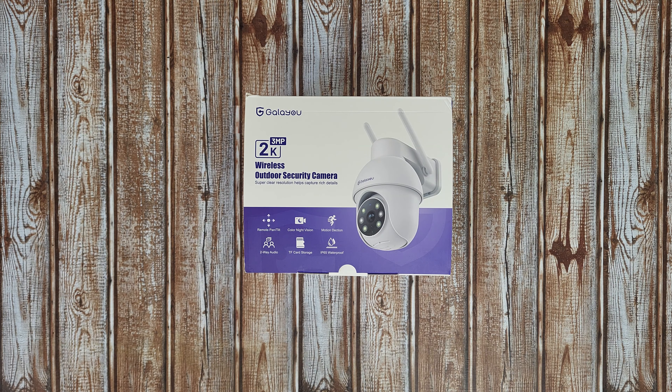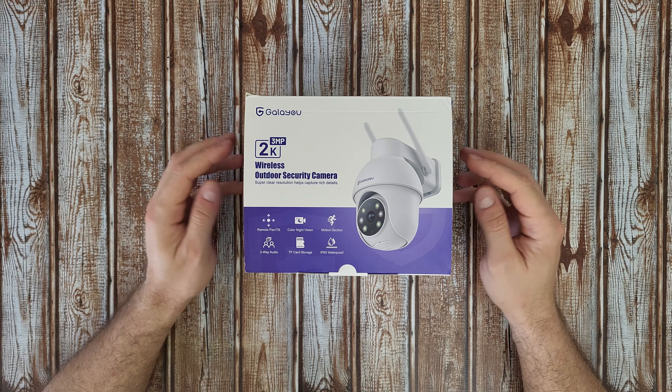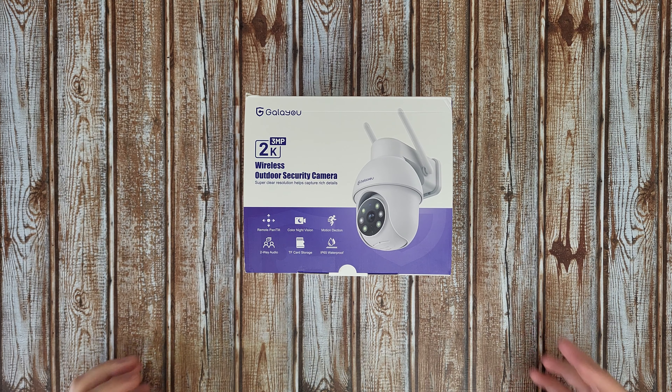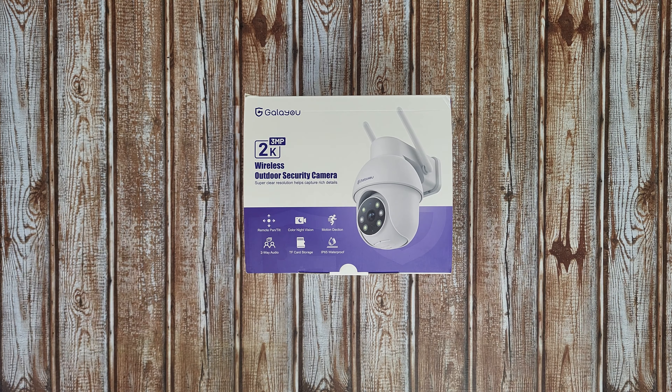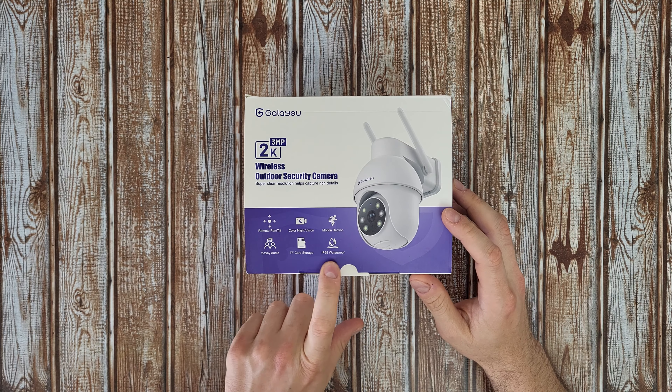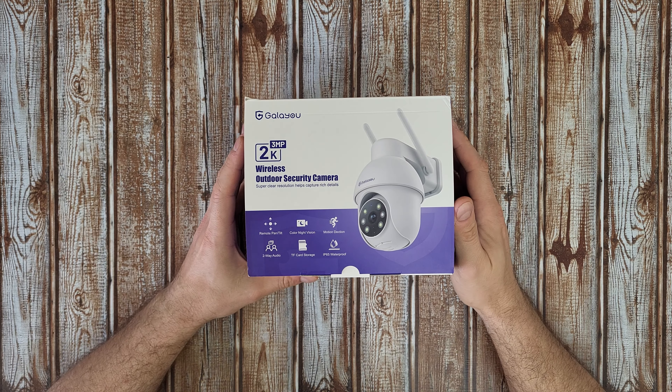Hello guys, welcome back to another unboxing, viewing and testing. Today I have this wireless outdoor security camera from Galayu - 3 megapixel 2K super clear resolution, helps capture rich details, remote pan and tilt, color night vision, motion detection, two-way audio communication with a built-in microphone and speaker, and I'll control this camera from my smartphone.